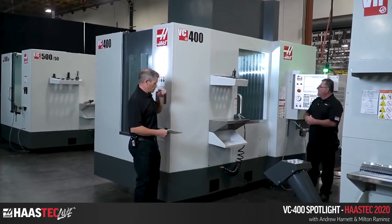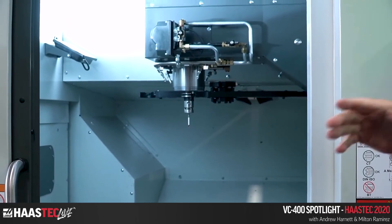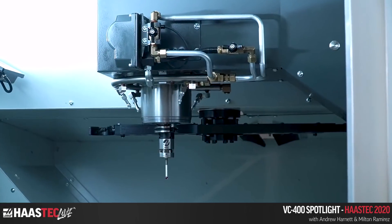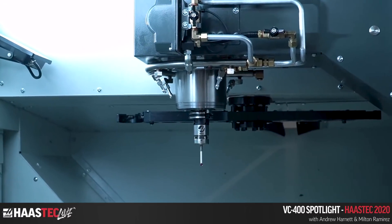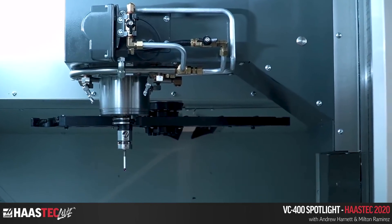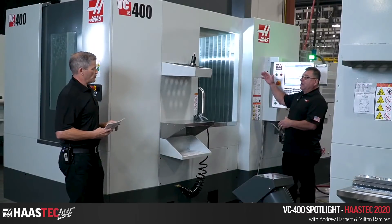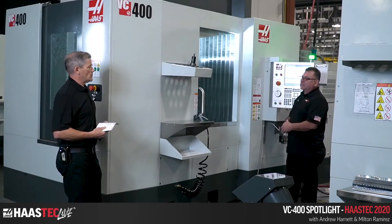As we look inside the machine, the first thing you're going to see is a spindle that's pretty common to about 60% of the verticals Haas sells — it's the inline direct drive spindle. 8,100 RPM is standard on this machine, and it has all the cool stuff we're used to: the coolant ring, nozzles you can point in all different directions, optional programmable coolant which is really handy, and you can get all the normal options — TSC, P-cool, all those things.